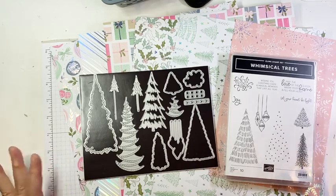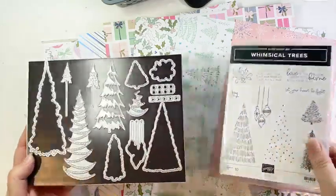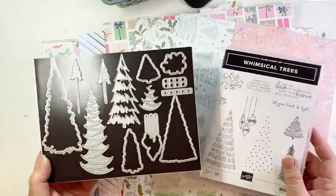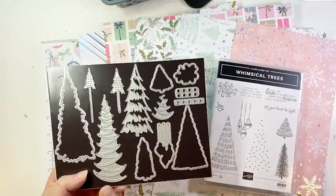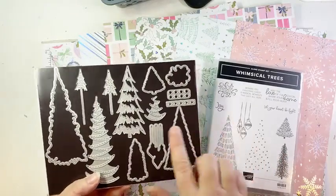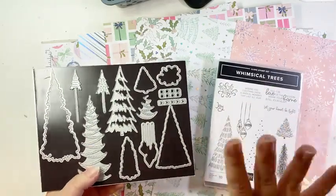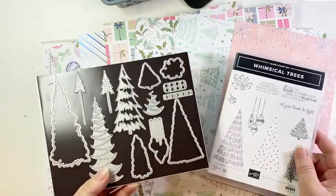This suite has lots of different components. I'm going to show the three that I'm going to focus on today. First of all, the bundle — we have the Whimsical Trees Stamp Set and Coordinating Christmas Trees Dies. These coordinate really well, but if you can only get one, I would get the dies because they coordinate beautifully with the DSP. You can do all kinds of cool things just with paper and the dies and not necessarily need the stamp set. Obviously you want to get the bundle, but if you can only afford one, I would get the dies.